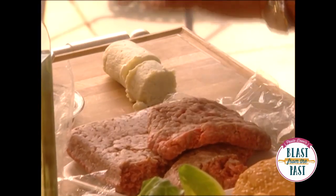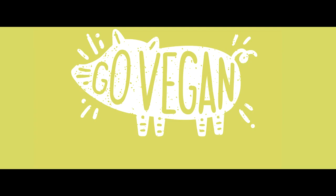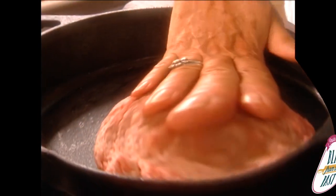All right, I'm gonna cut our log. That meat is so good. We've about got these ready — let's see how our pan looks.